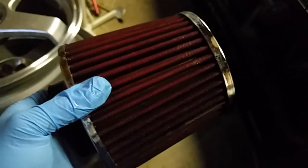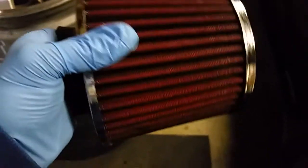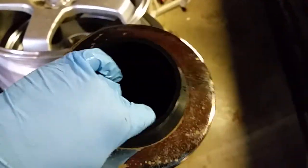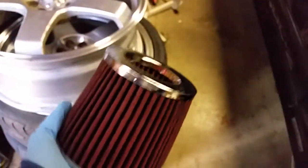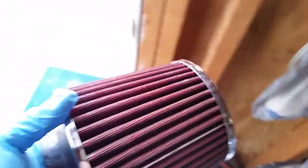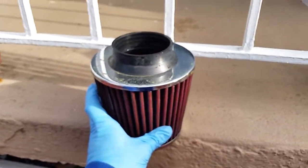So next step - how do you dry it? Just like this, you do nothing. Basically you just let it air dry. You do not want to use compressed air to dry this because the compressed air will rip through the cotton, and that'll create a space for dirt and debris to get into your intake and into your cylinder wall, scratching it up. So just let this air dry - put it in the sun and that's it.